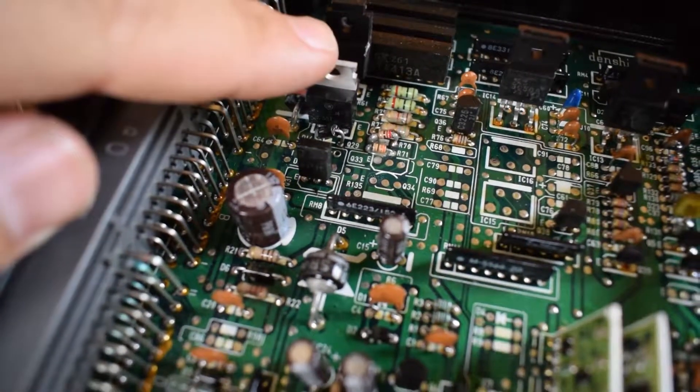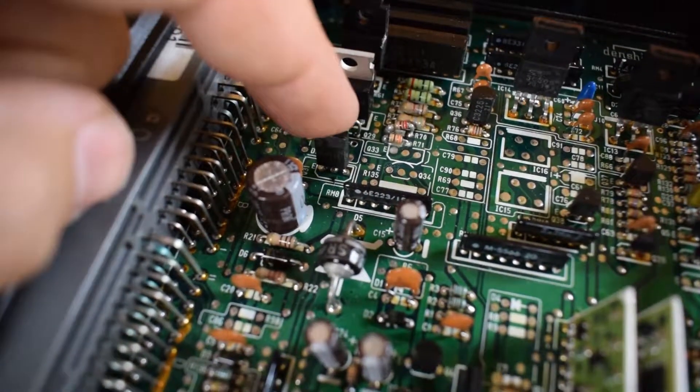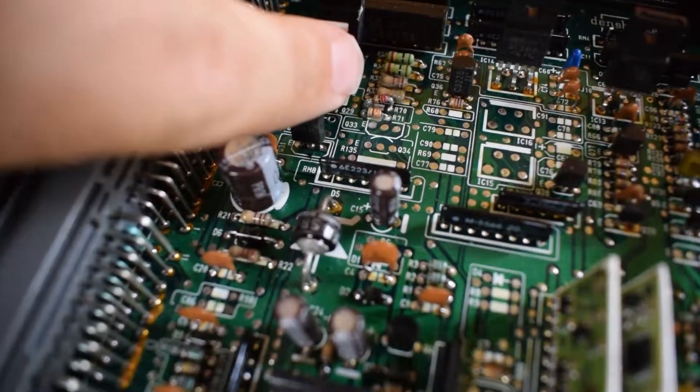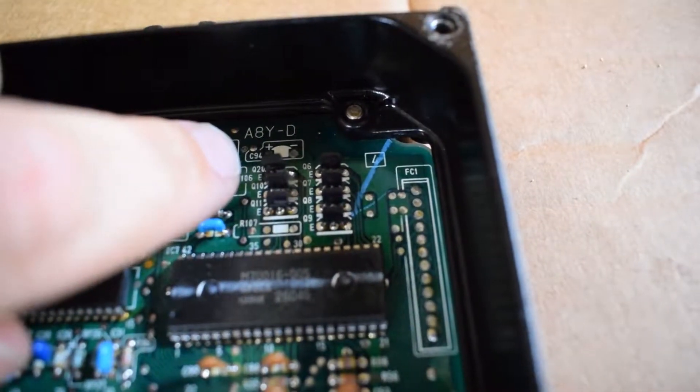So those are the components: Q29, D14, R70, R71, and then over here we got Q20. All installed. I'll put the covers back on — it's really out of focus, fighting it as it's trying to focus itself. I'm going to put the covers back on and then put it in the car, and hopefully my little boost solenoid makes noise.